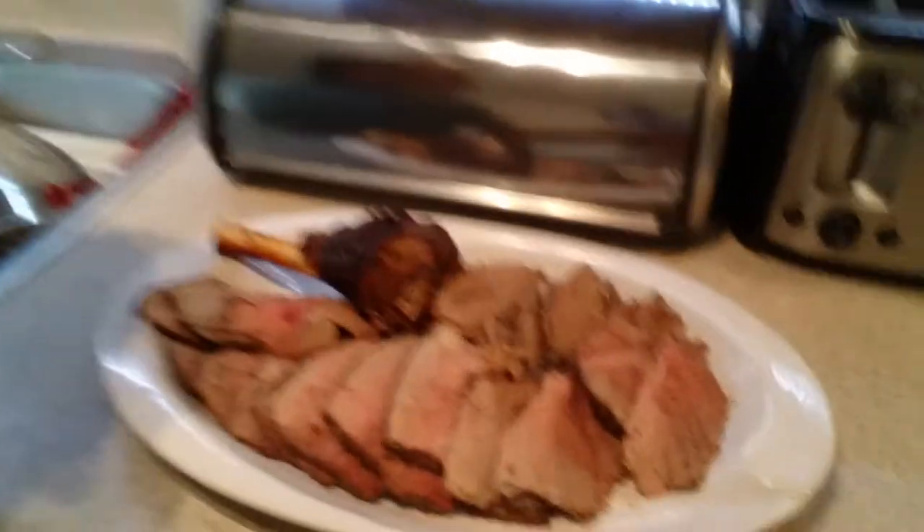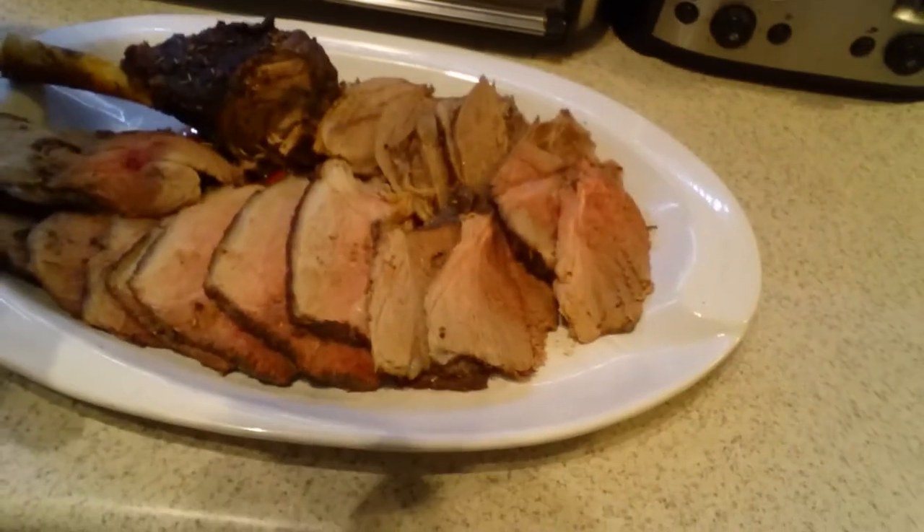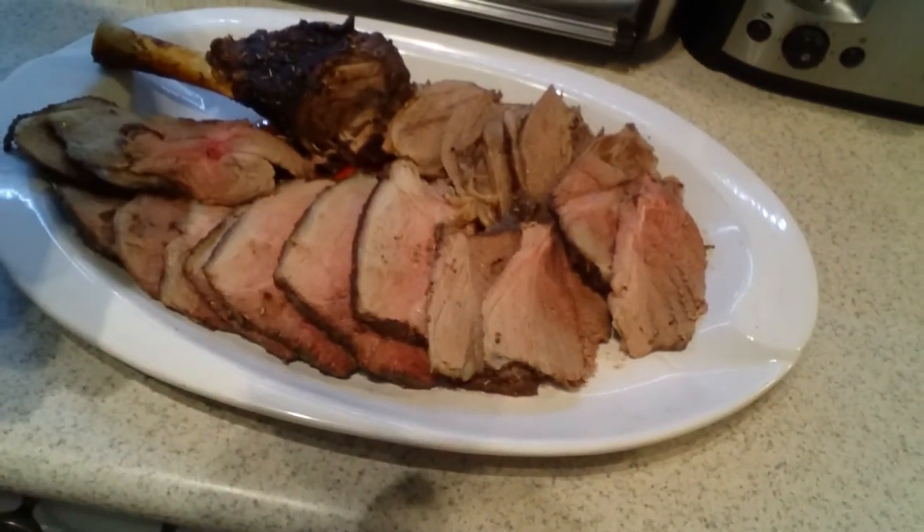The lamb is done. It looks absolutely delicious, smells wonderful. Just perfect — I like it like that. It's still a little bloody, not too rare, but not overdone. You really want to taste the lamb.